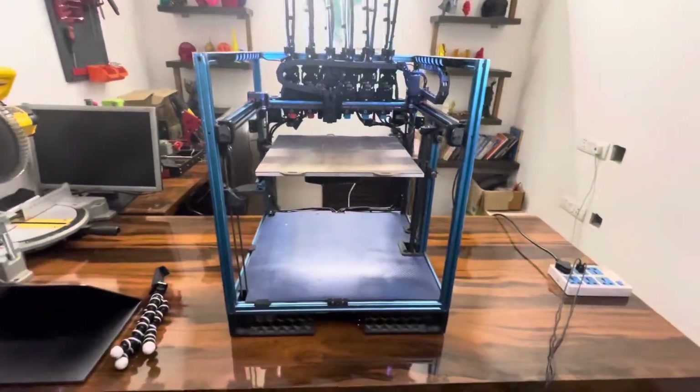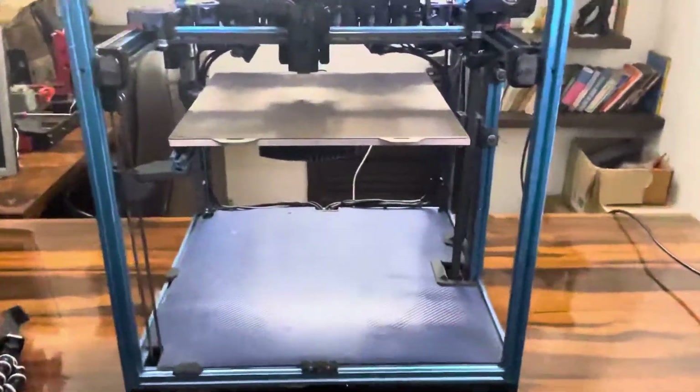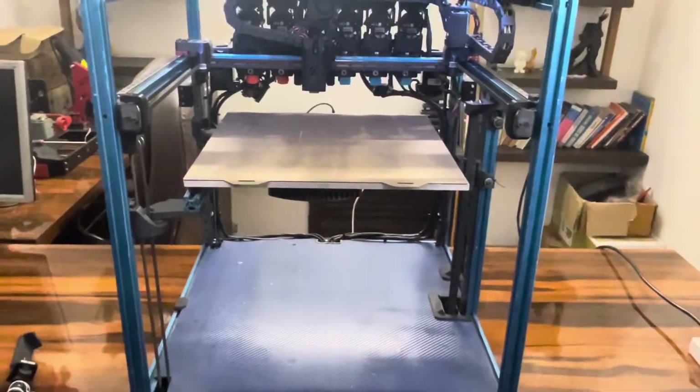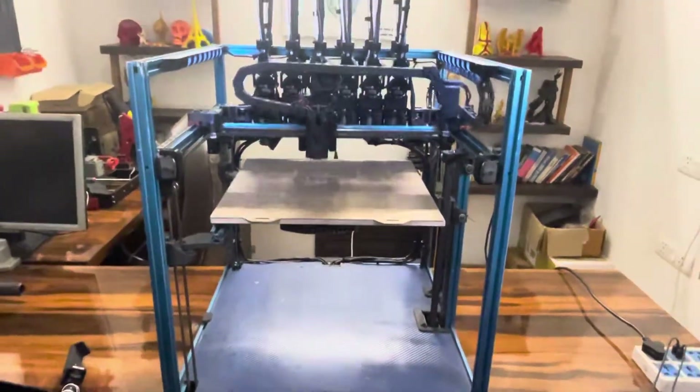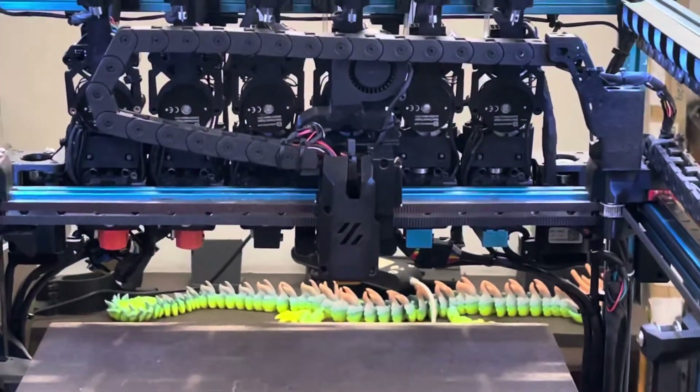This is a 350 by 350 Voron Trident built with a belted Z that I developed, with the Z kinematic being rotated 90 degrees to allow for the back extrusion to be empty for us to mount the tools.